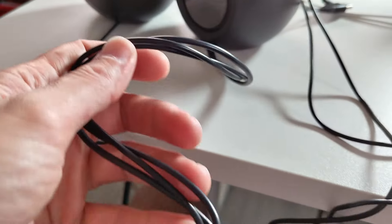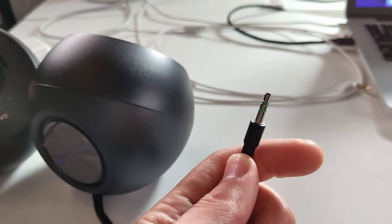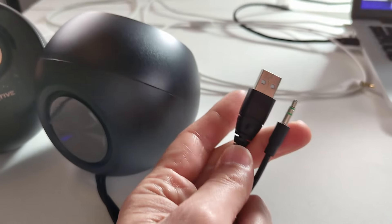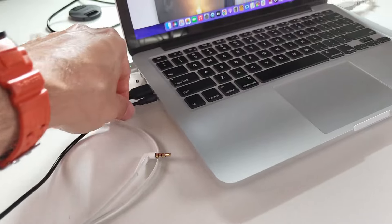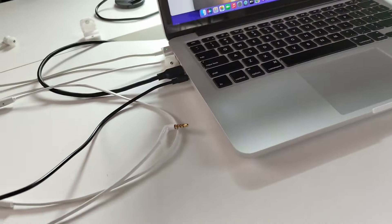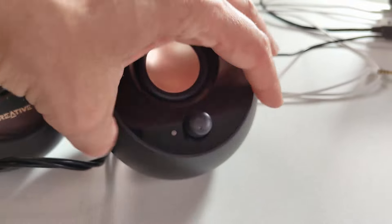Connecting these is very easy. You have a couple of cables coming out here which end in a jack, and then the USB power cable — just plug that in. This is perfect for a laptop or desktop, or even your phone if you have a jack. Plug that in and turn them on.